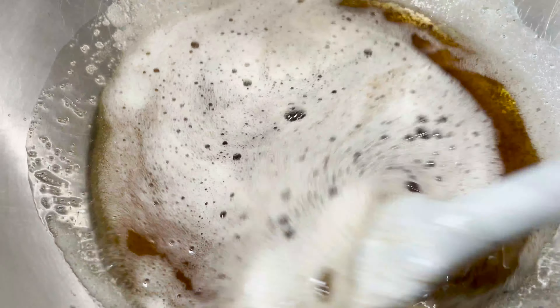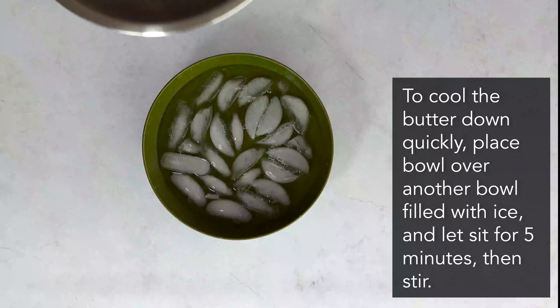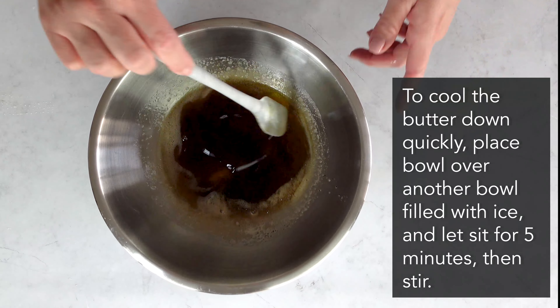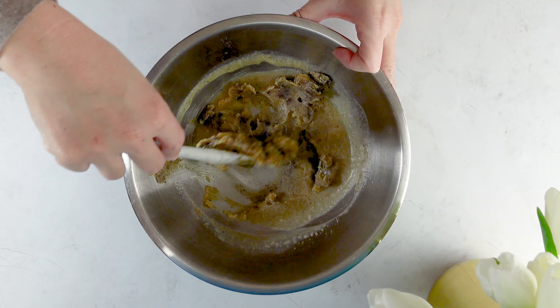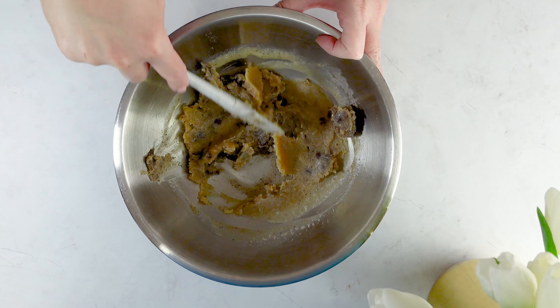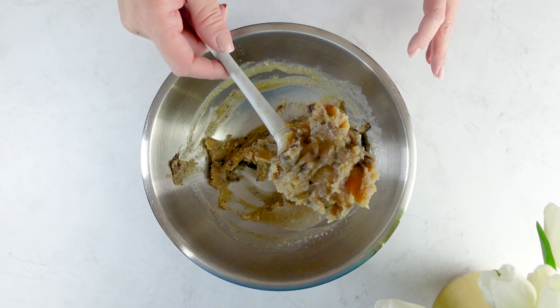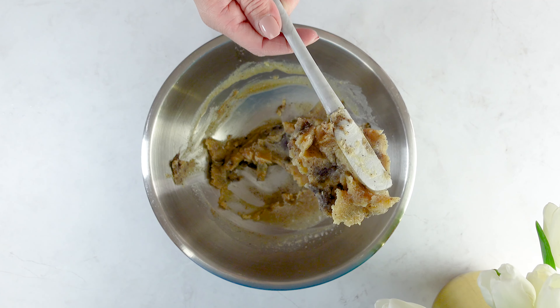I'm gonna use this brown butter to make some cookies, so I need it to stiffen up a bit so that I can whip it in my stand mixer. I place it over a bowl of ice and let it sit for about five minutes, stirring occasionally — and look at how quickly it's stiffened up into more of a solid texture, which is perfect for cookies.